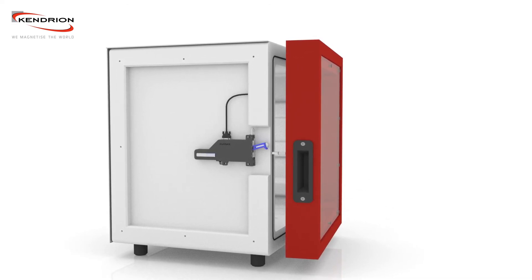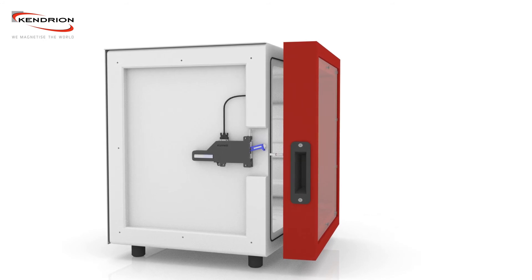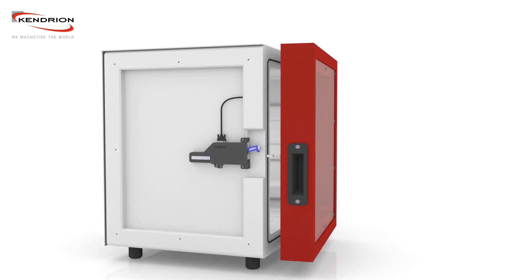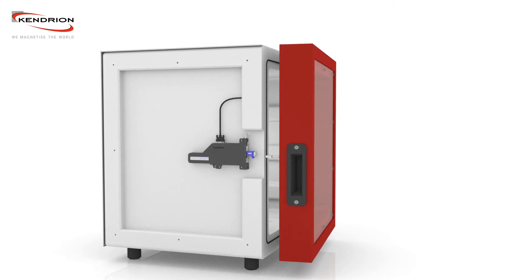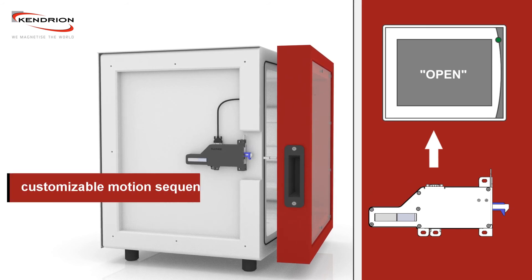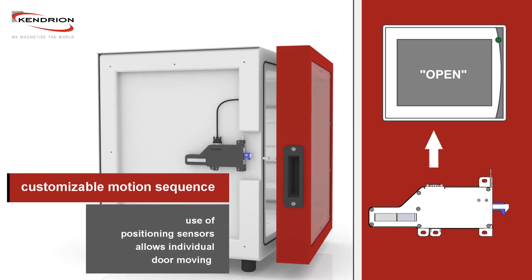After release, the door travels to the open position. The motion sequence can be customized by using the positioning sensors.